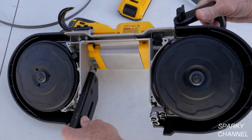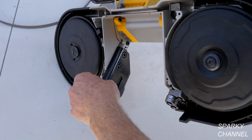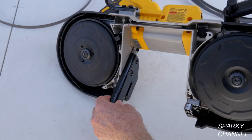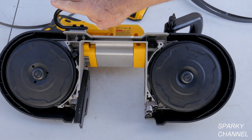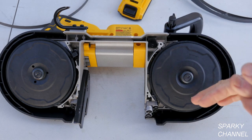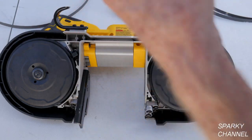And this is the work stop. There are two fasteners right here that you can use to pull it up and down for bigger items. So now I'm going to put on an 18 TPI blade.